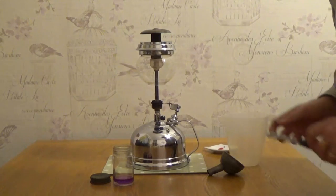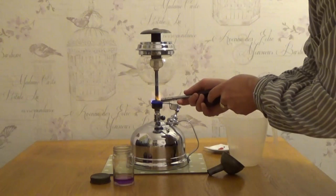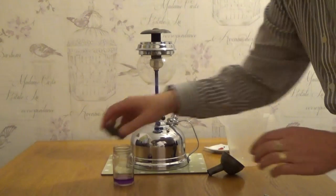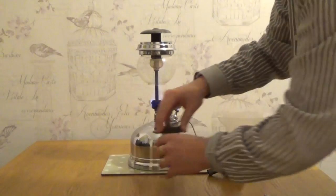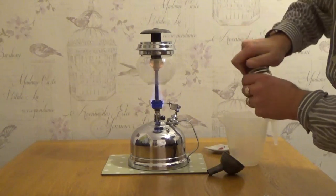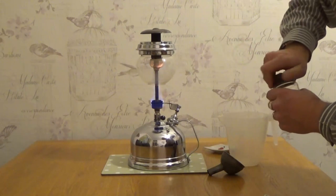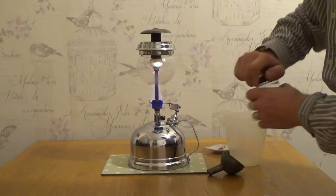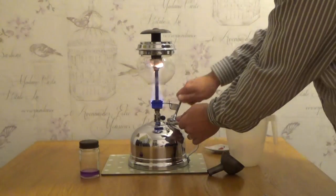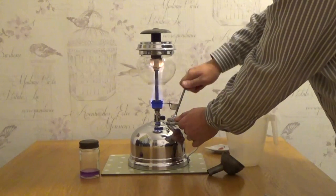Clamp that on there and light it. This takes a little while. Just pump it a few more times while that's heating up.